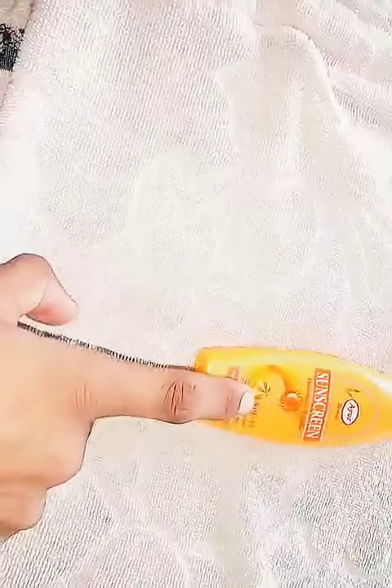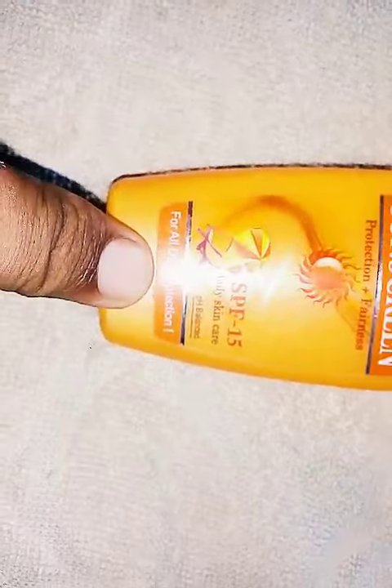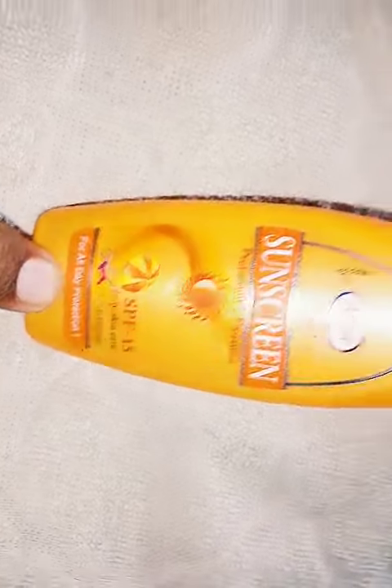We can use it on a daily basis. As you can see, it provides all-day protection.